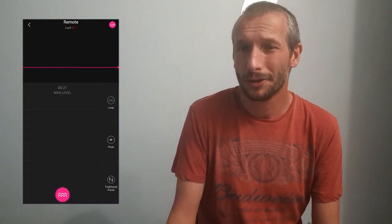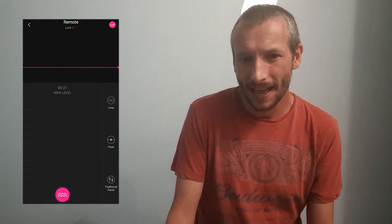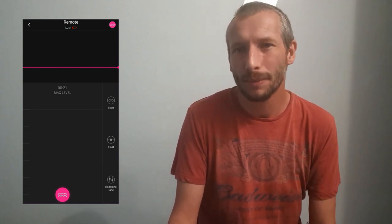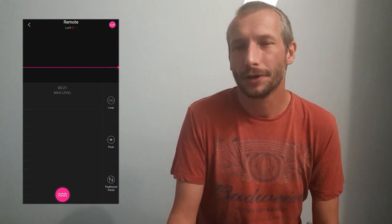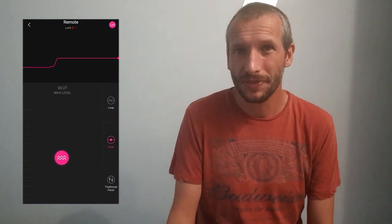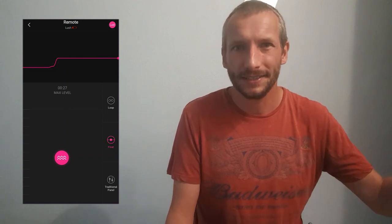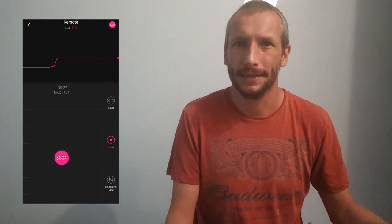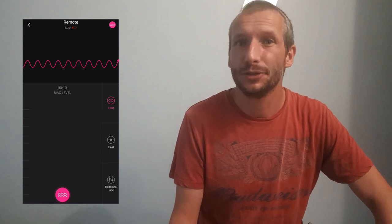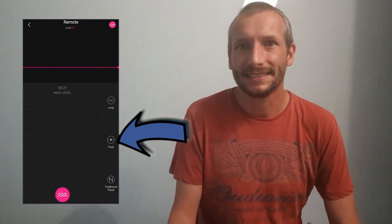As you can see, there's a pink line that goes across the top of your page, a pink ball at the bottom, and along the left-hand side you've got a little scale that goes up the side of the screen with a max line, a timer, and on the right of the screen you've got loop, float, and traditional. If you start moving the pink ball up and down, that's your vibration control — the higher you move it on the screen the more it's going to vibrate. Every time you let go of the ball on the screen it will reset itself to the bottom.